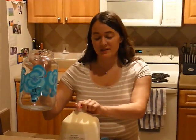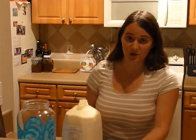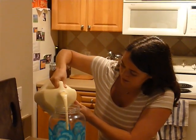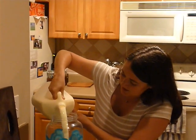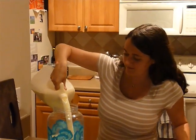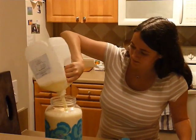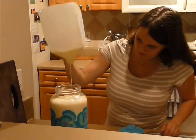Right next to it I have a pitcher that has a spigot at the bottom. You don't want to shake it up because it's going to take longer to separate. There's the cream right on top, and there's some of the skim milk.